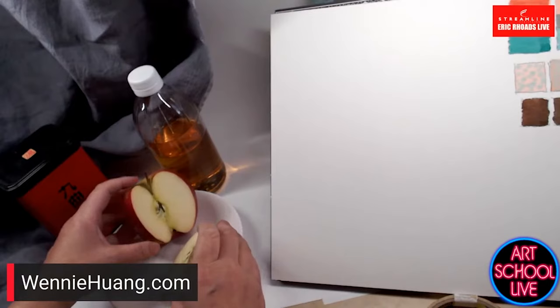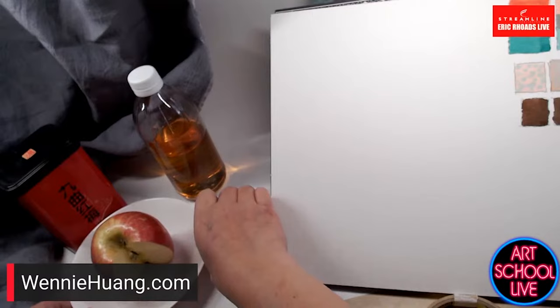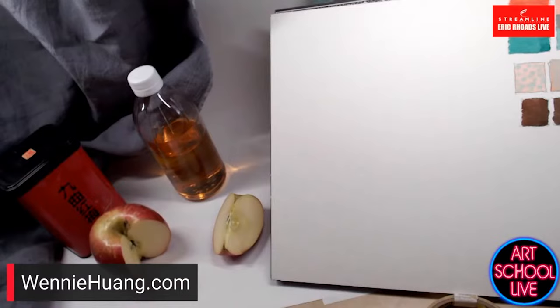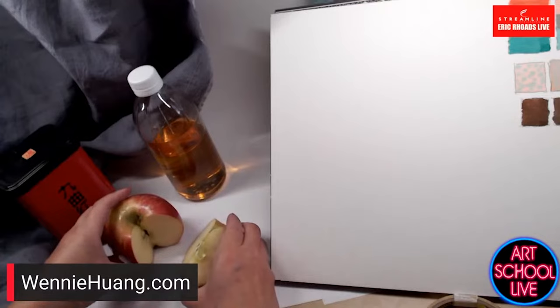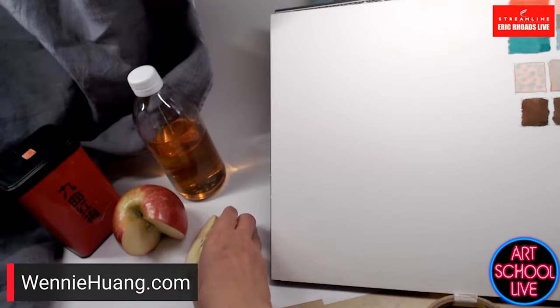You can see the apple and the slice of apple. Using that color combination to paint — I might place the slice here because I think there are more interesting shadows without the plate. I've got the apple and the slice angled so one side catches the light and there's a bit of shadow and cast shadow.